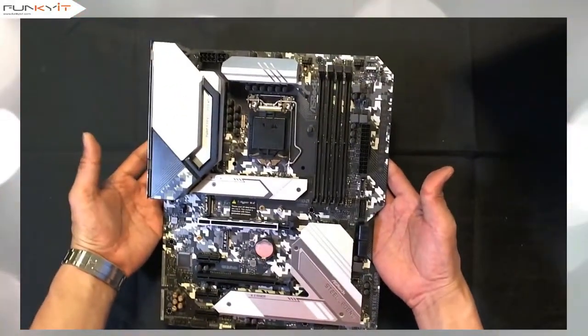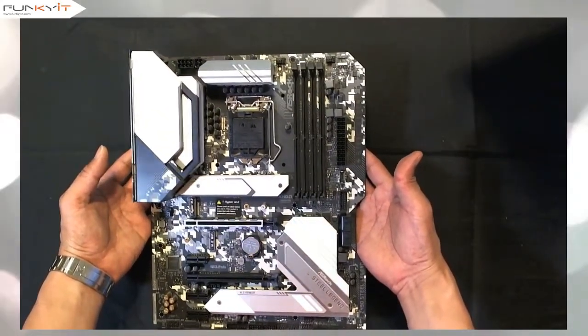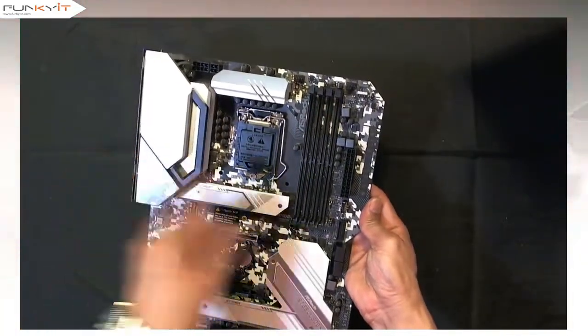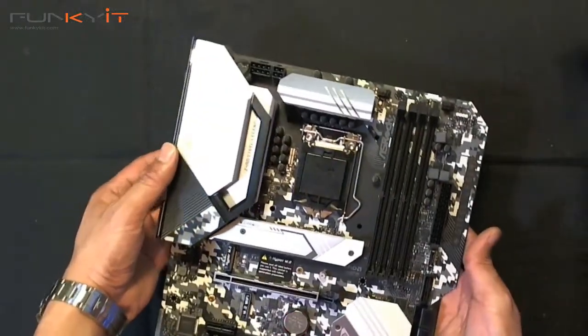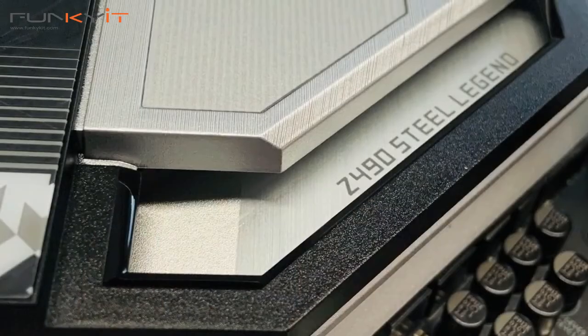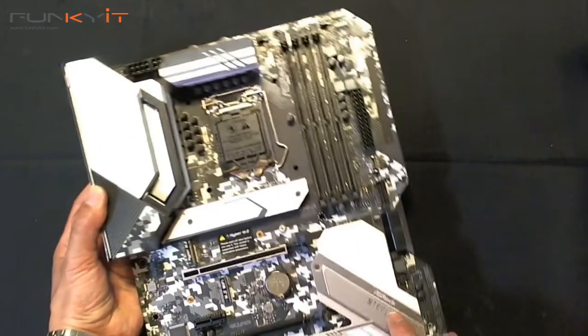Here we have the ASRock Z490 Steel Legend motherboard. Notice the socket right here — that's the LGA1200. There's a nice logo here: the Z490 Steel Legend, and the Steel Legend logo that lights up with RGB.